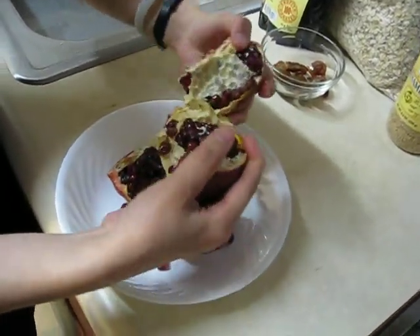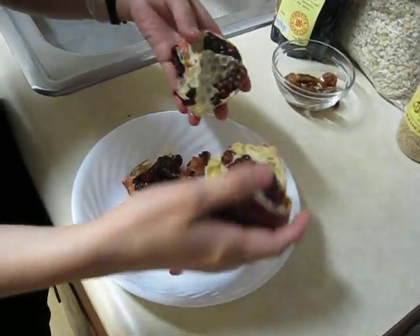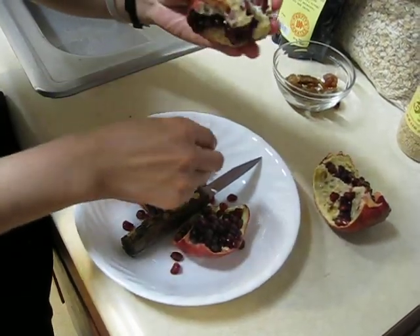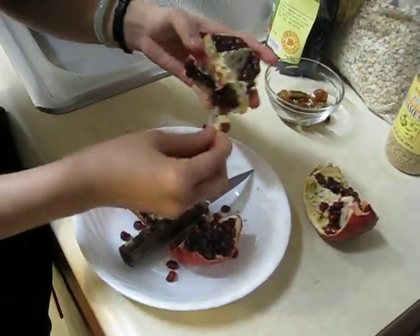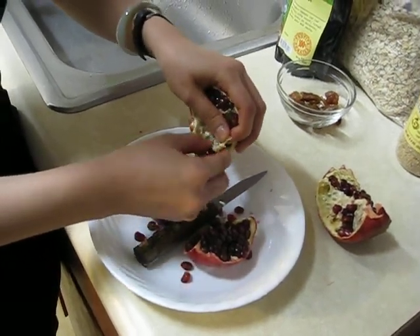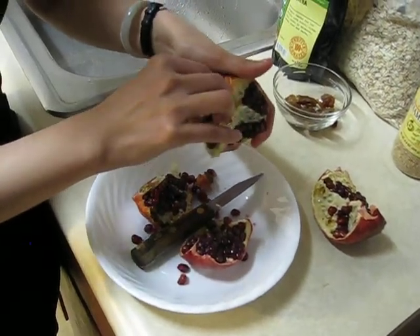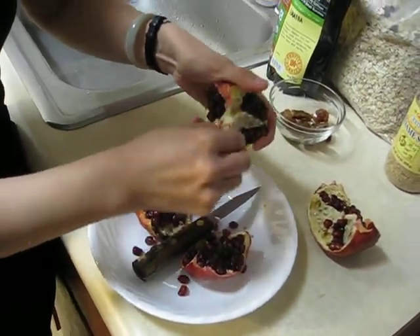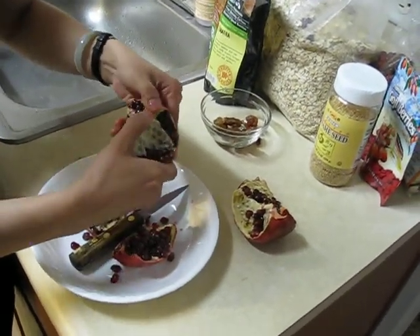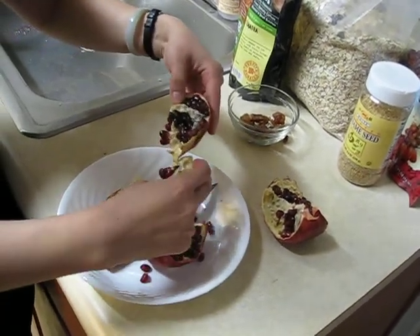I can see the pomegranate in pieces — it's pretty. They're compartmentalized by nature. The membrane is not edible, so you can just pull it apart. If you wanted to prepare it for someone else, you just gently pull it and the compartment will come apart.